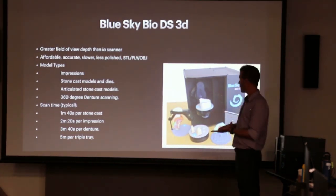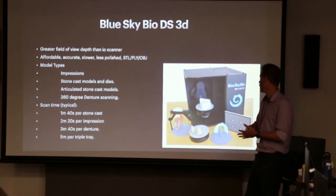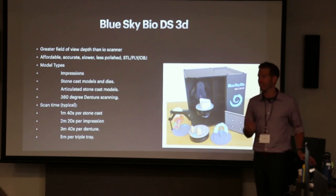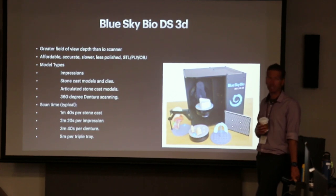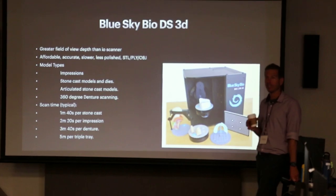It comes with a plate with blue putty on it that you can literally just stick models into. You can stick dentures into it and get 360-degree denture scans, so it makes an STL of that denture. You can put triple trays into it, scan bite registrations. If your iTero was down and you had to take an impression, you could throw it in there. For us it's mostly scanning impressions for dentures, full existing dentures, master casts for hybrids, and pickups for hybrids where you can put analogs on them.